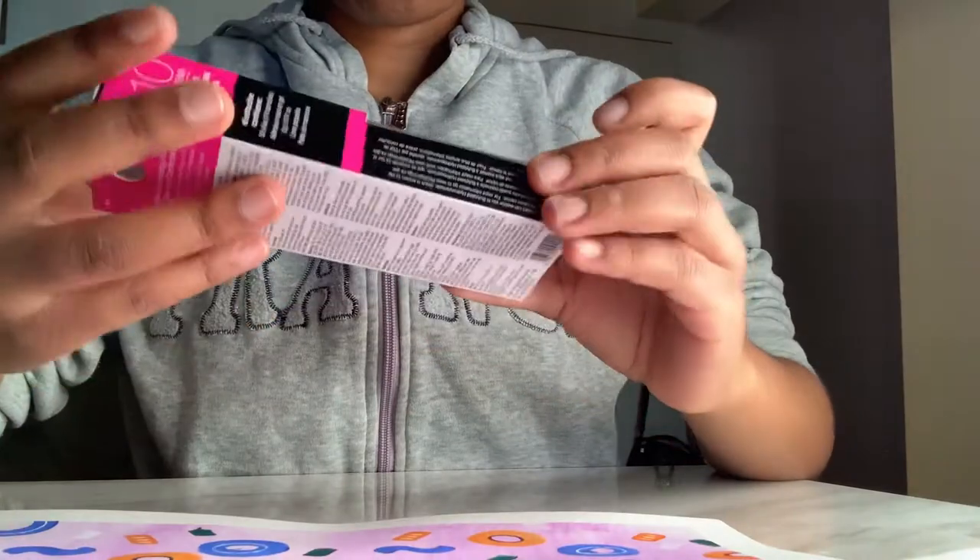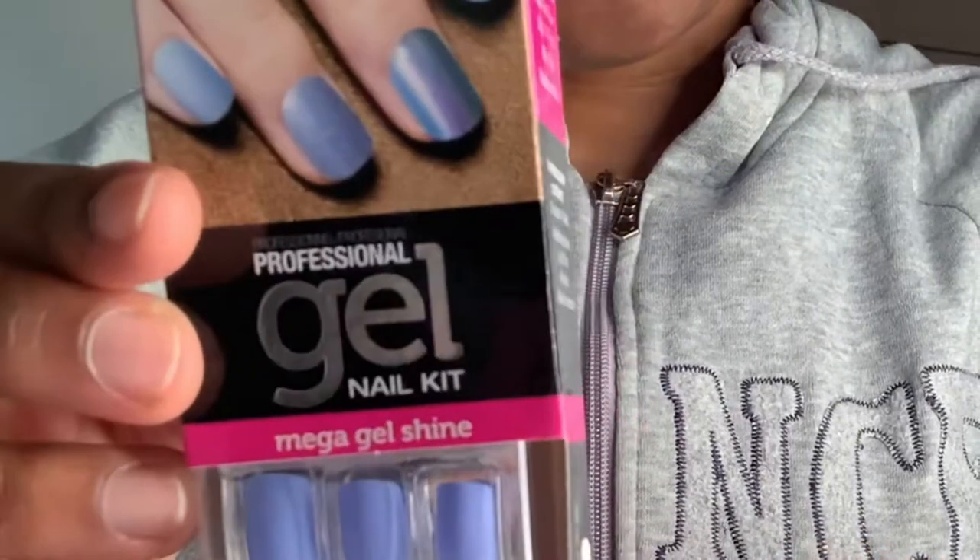Today's video is pretty exciting because I did my nails — if you follow me on Instagram you probably already saw them. I want you guys to comment down below after you're done watching if you like the color, if you've done these before. These are acrylic gel nails that you just stick on with glue. I made quite a few mistakes in the beginning and I'll tell you guys a story in the video.